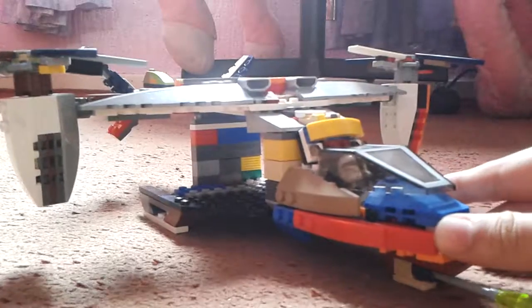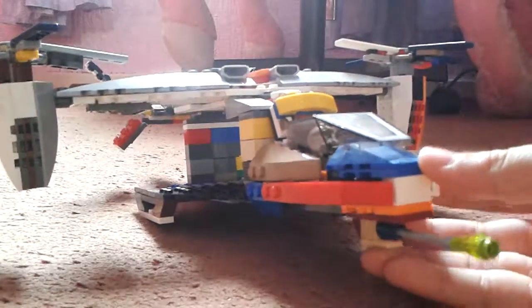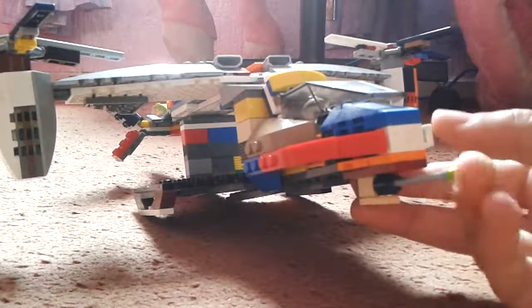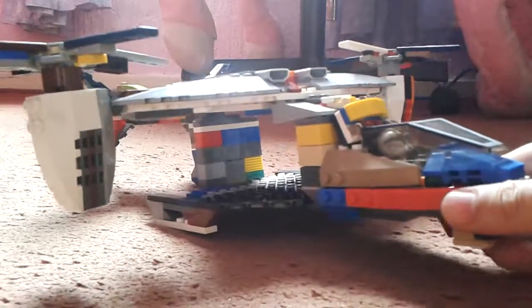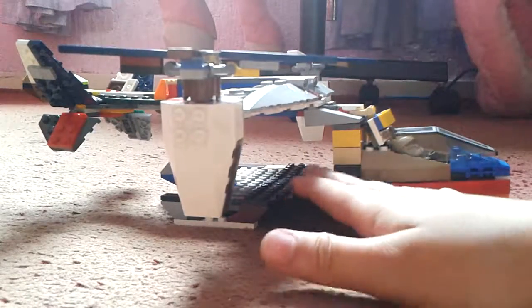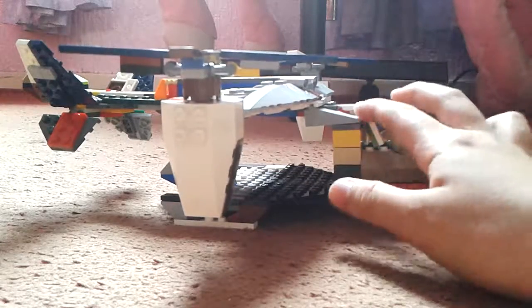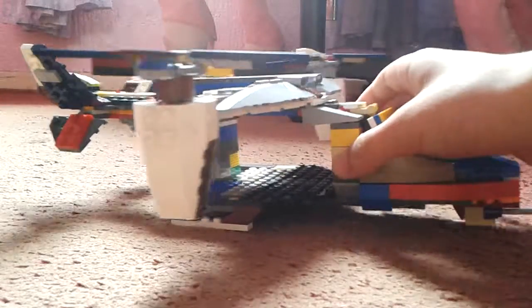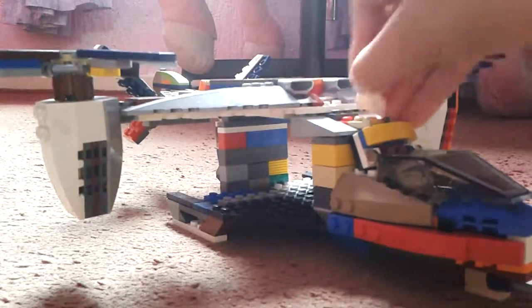Now I'll start with the pros of his design. I like this front cannon here — it looks very true to the yellow one. I also like the space on the inside because there's quite a lot of it.